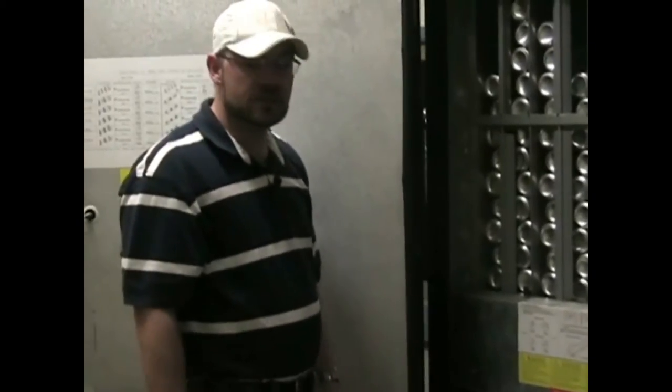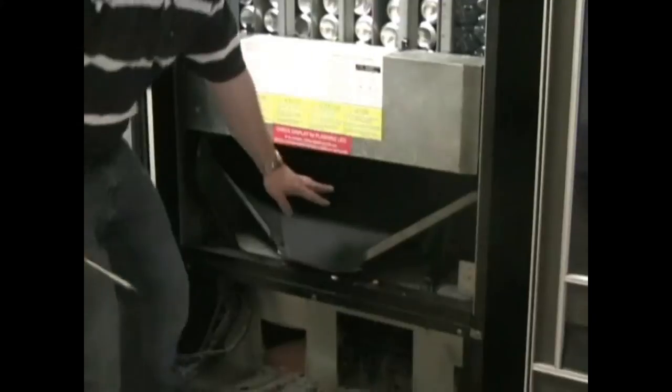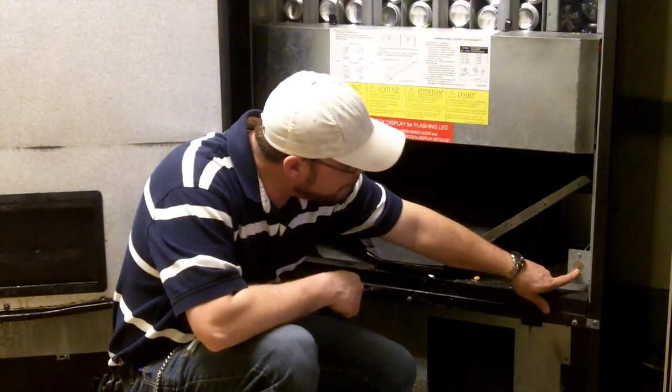Today I'm going to show you how to adjust your thermostat. All you simply do is locate your thermostat, which is usually in the bottom right hand corner next to your delivery bin. And on the front of it is a dial.